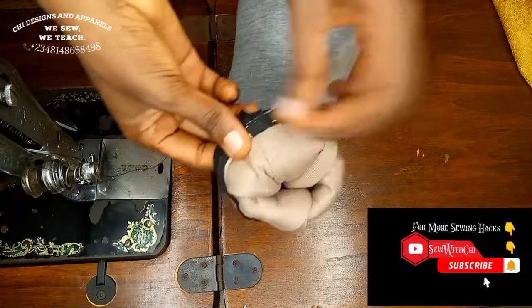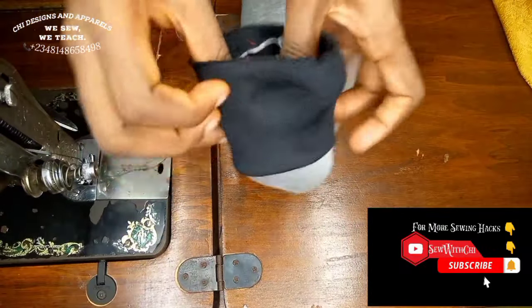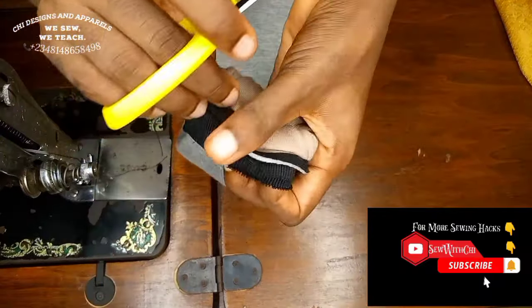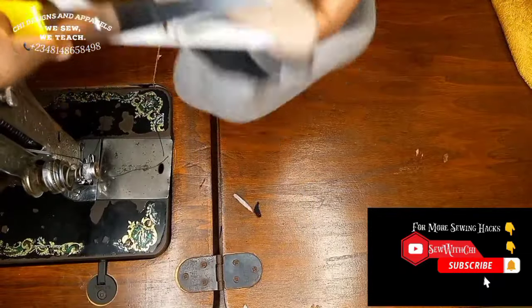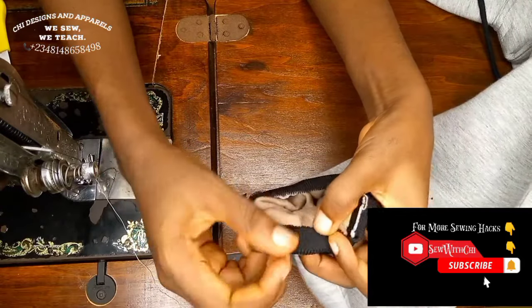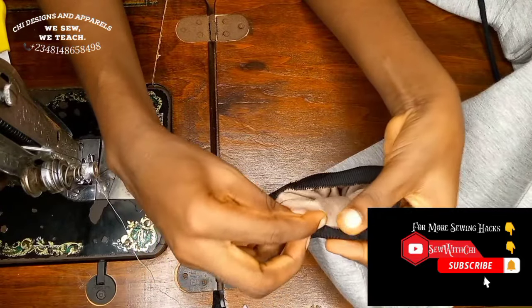While sewing, stretch the band to make sure it fits all around. Remove the pins. Trim only the short section, leaving the longer part unsewn. Use that longer part to fold over and cover the seam, then top stitch on it.